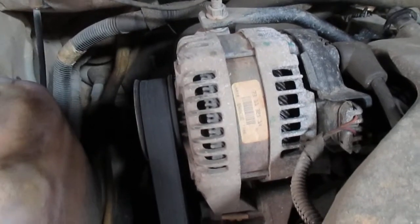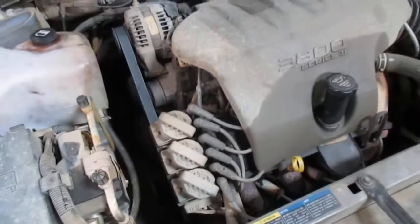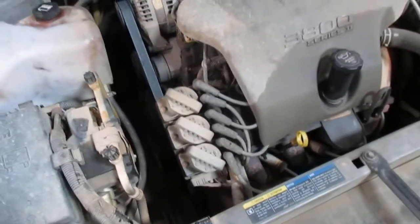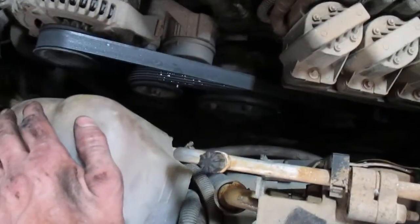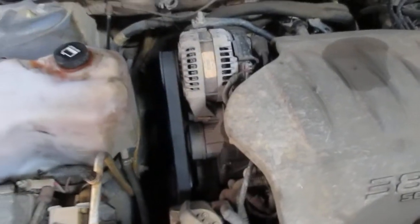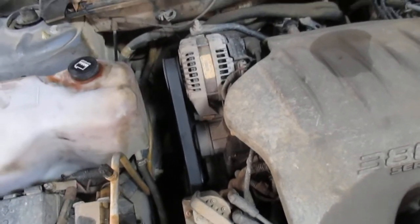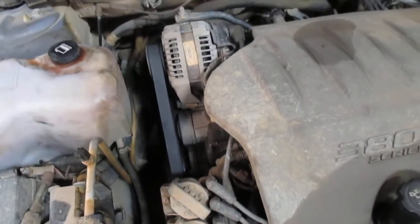That is an aftermarket remanufactured alternator — that is complete and utter junk, and it's going away. If your alternator goes bad on any car, always, if the opportunity presents itself, get a used OEM — that's Original Equipment Manufacturer — unit to put on your vehicle instead of going to AutoZone, O'Reilly's, or Advance and getting a remanufactured unit. There are a number of different companies that remanufacture them, but they all use the same Chinese-made throwaway junk as their rectifiers and their bushings and bearings, and they will not last.